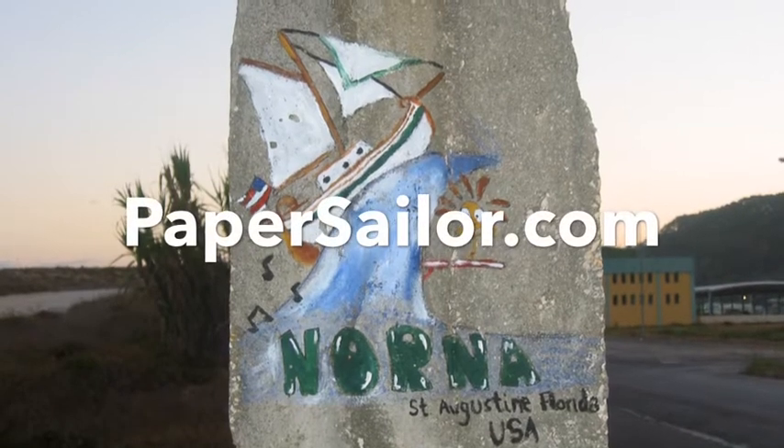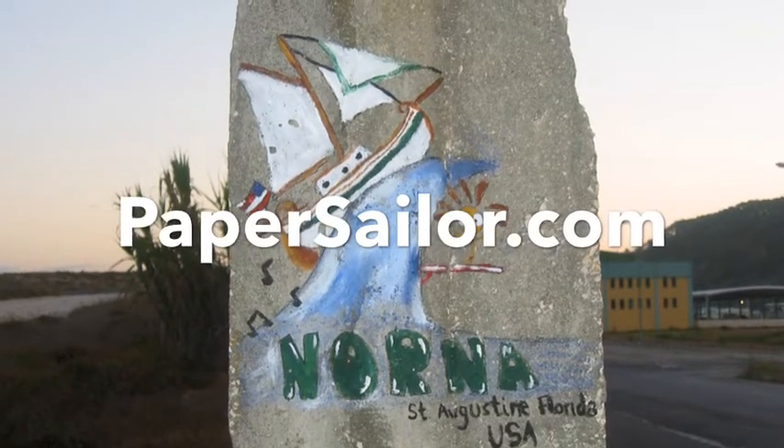Please visit papersailor.com to learn more about my book, Accidental Sailor Girl.